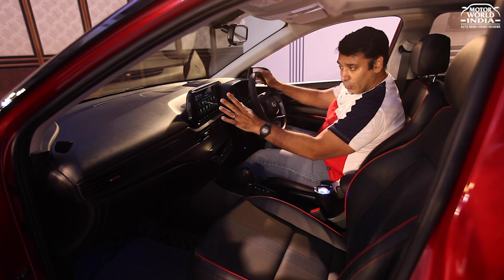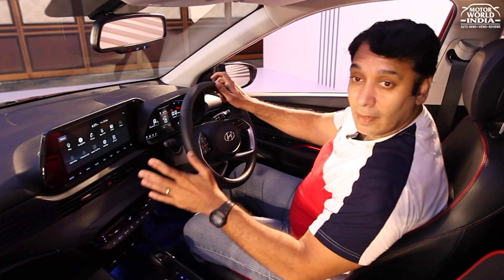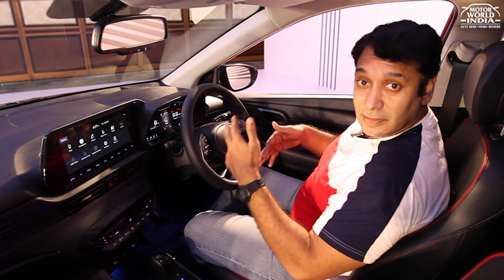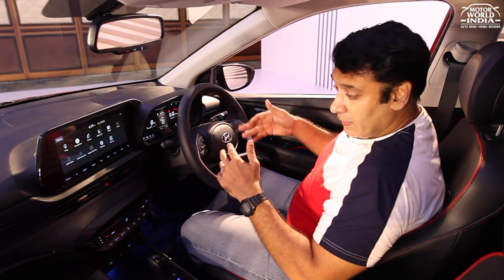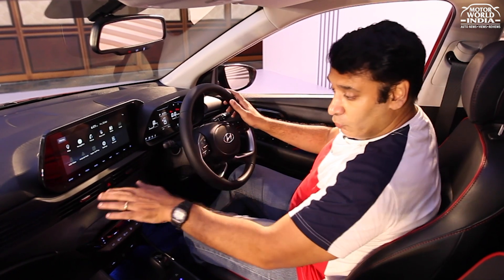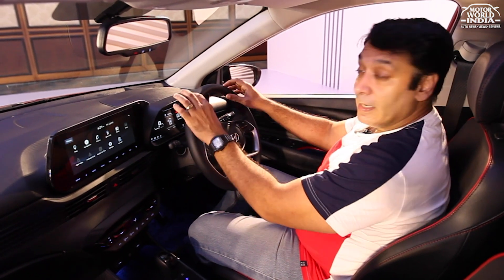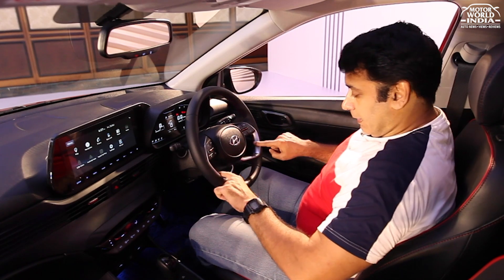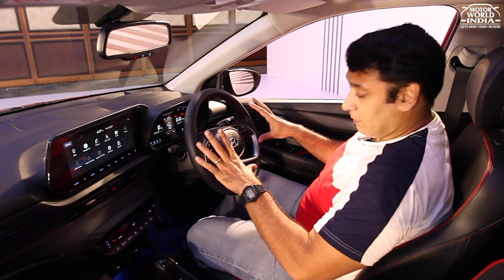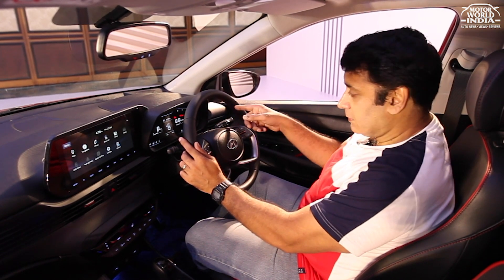The overall look and feel of the enhanced cabin dashboard is very impressive. This is the Asta top-line turbo GDI petrol trim, which gets red inserts on the AC vents for a neat, sporty touch. The steering is leather-wrapped with aluminum metal inserts, a sporty design pattern, and red hand-stitched leather wrapping for an enhanced premium feel. MFD buttons are easily accessible with your thumbs.